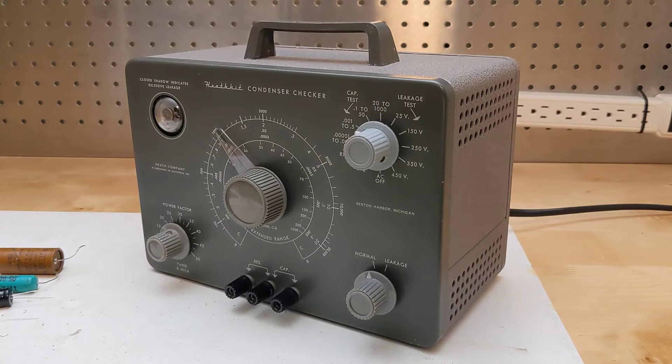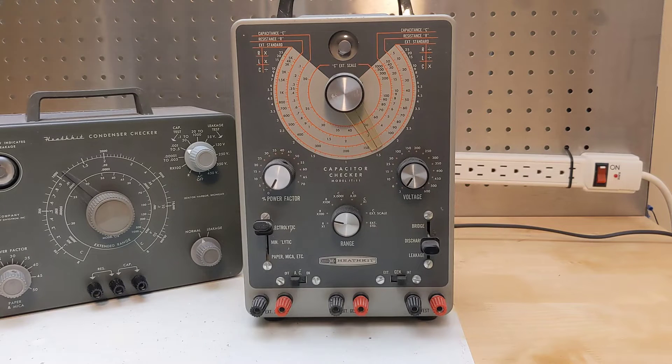Like most Heathkits, the C3 was only offered as a kit that the user would assemble. The kit included all parts including test leads and didn't require any instruments to construct it. It was replaced by the IT-11, which I've described in another YouTube video, in 1961.